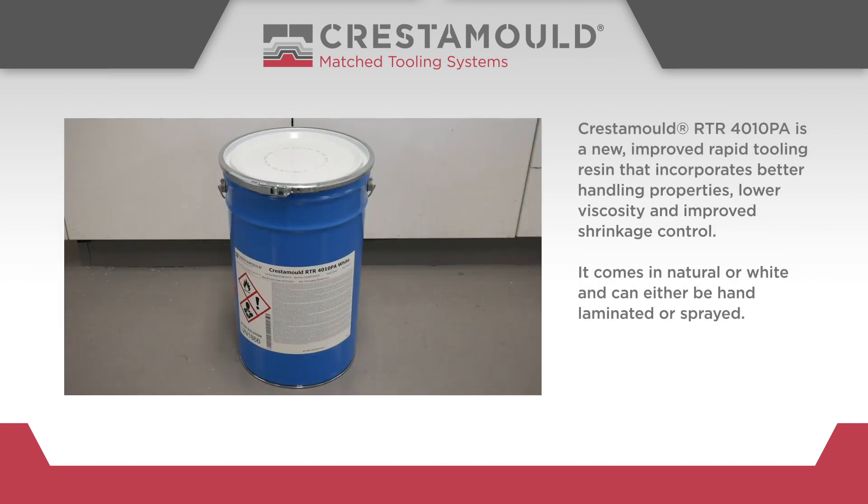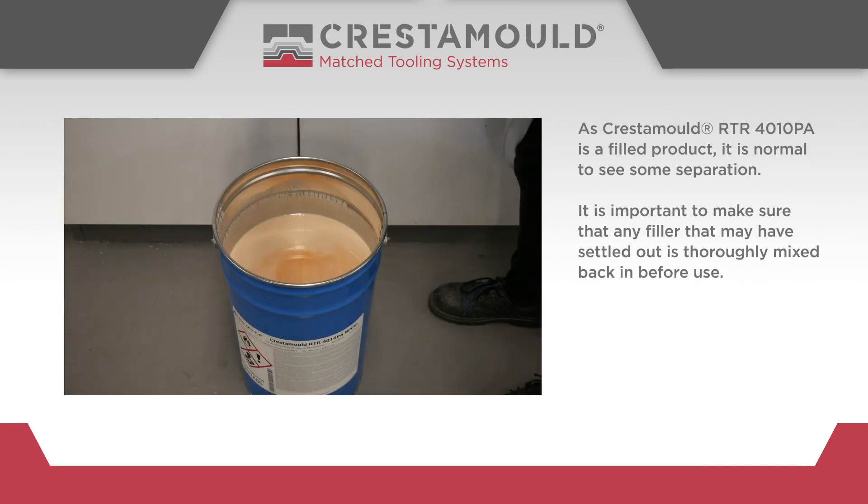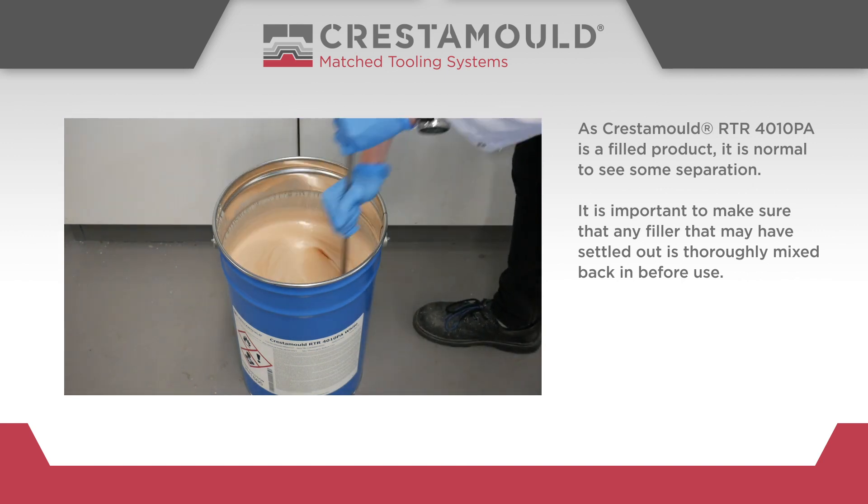Crestomol RTR 4010PA is a new, improved rapid tooling resin that incorporates better handling properties, lower viscosity and improved shrinkage control. It comes in natural or white and can either be hand-laminated or sprayed. As Crestomol RTR 4010PA is a filled product, it is normal to see some separation.